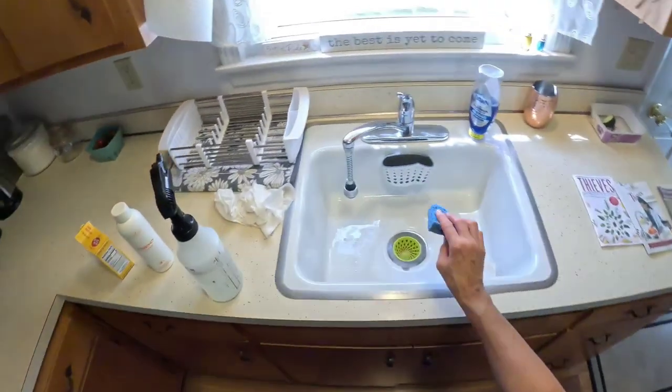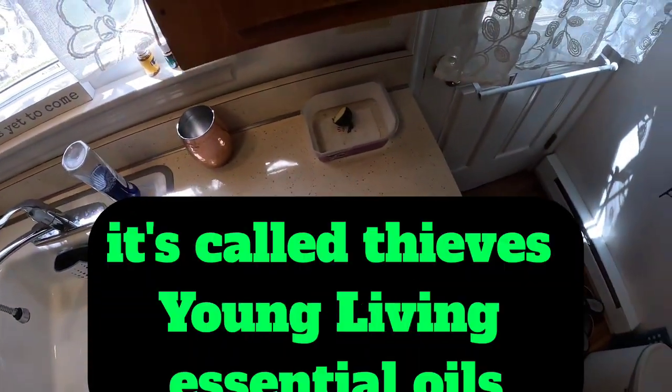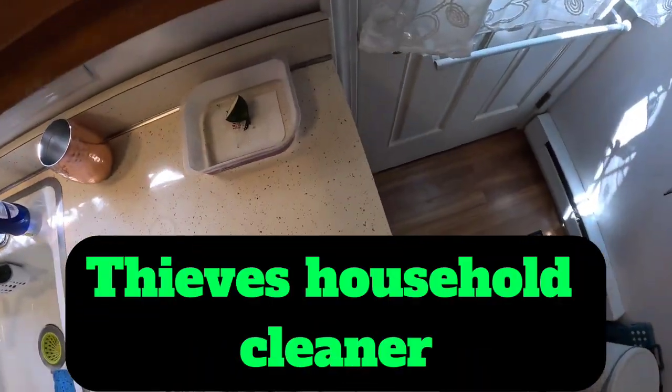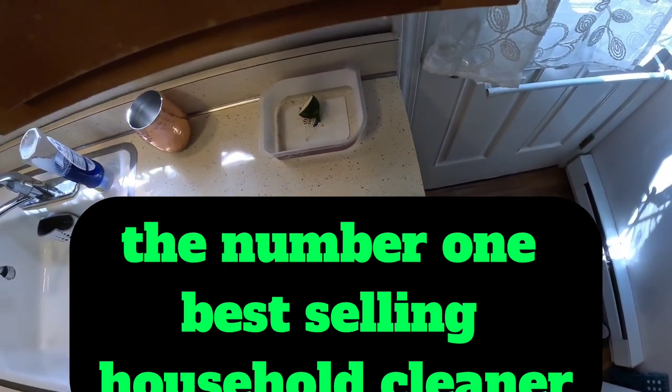I'm going to give this a 10 out of 10. It's called Thieves — Young Living Essential Oils Thieves Household Cleaner, the number one best-selling household cleaner.